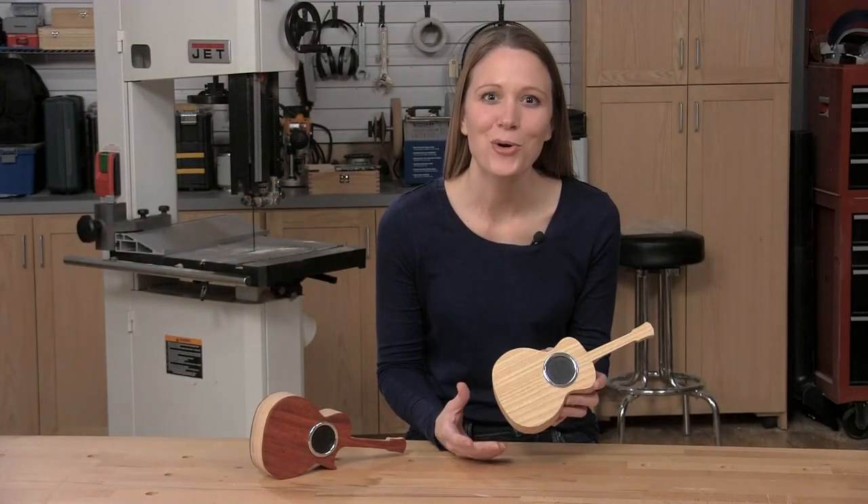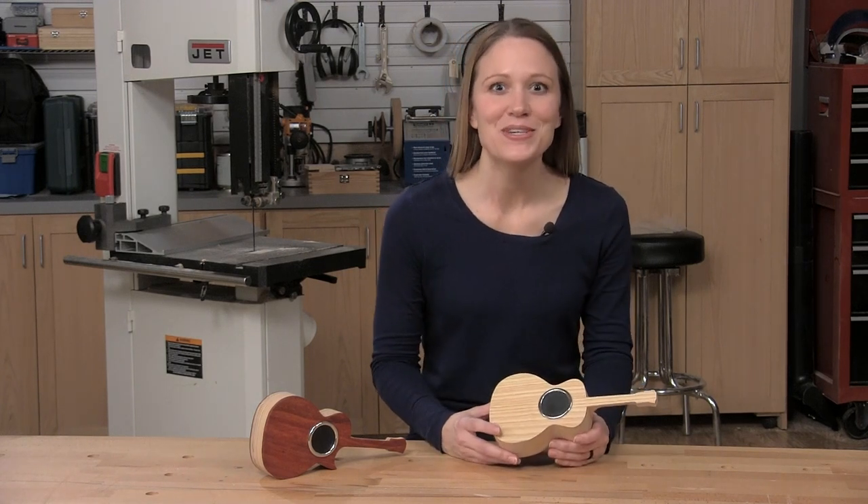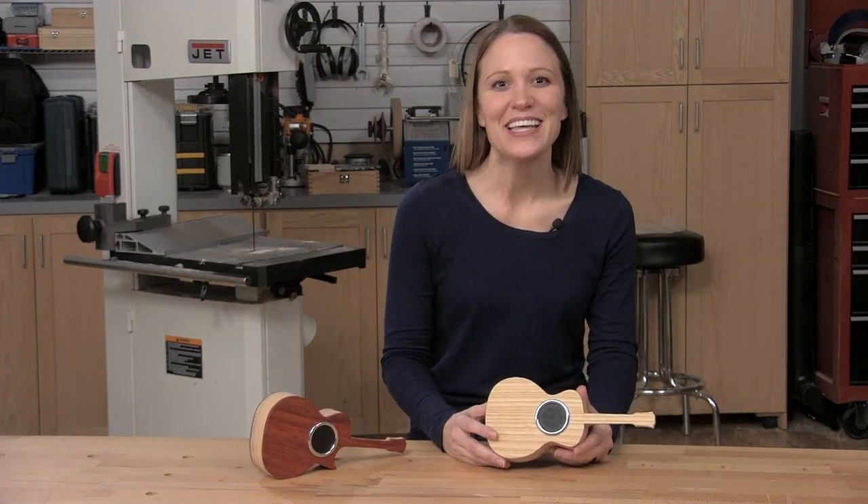Well there you have it — a cool little speaker box made from some scraps and a simple speaker kit. This is fun to make and you can get as creative as you want. I'm Christina Smith with Woodworkers Journal. Thanks for watching.